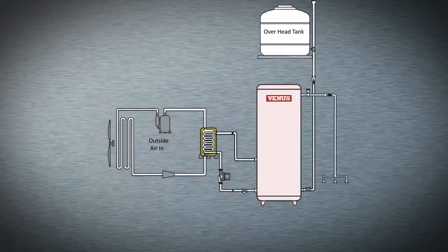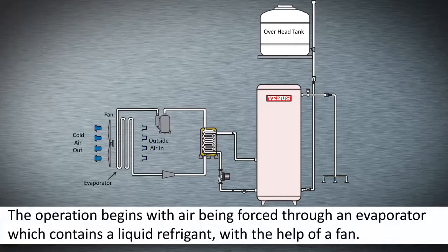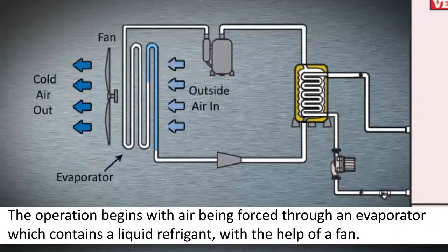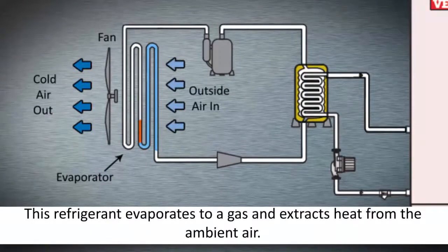The operation begins with air being forced through an evaporator, which contains a liquid refrigerant, with the help of a fan. This refrigerant evaporates to a gas and extracts heat from the ambient air.